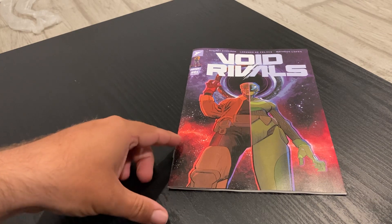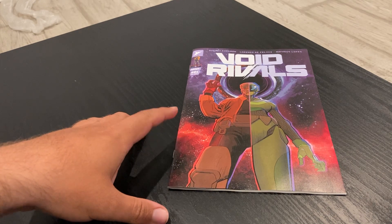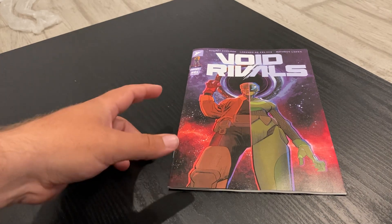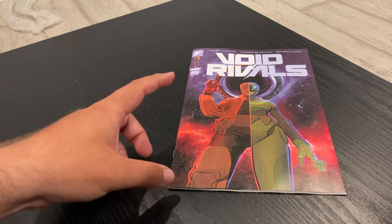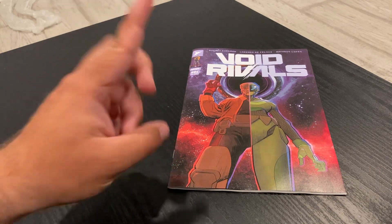Now, I'm sure some of you watching this video already know what the big surprise of this book is. It's definitely making the rounds on news sites like Newsarama, AIAPT, and Comic Book Resources. But if you're not aware of what the surprise is, I'm letting you know ahead of time — I'm going into full spoilers for this book, and that's your only warning.